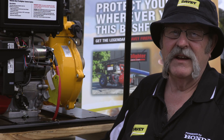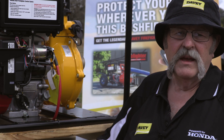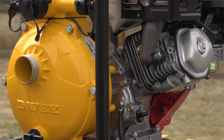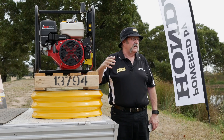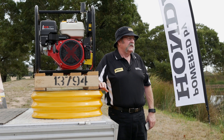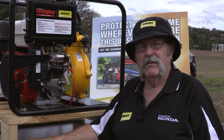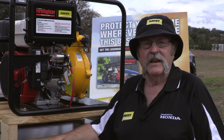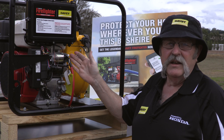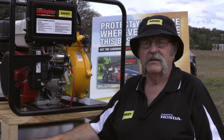Davie has thousands of outlets right around Australia and throughout the world. In particular, Davie Master dealers throughout the country have this product available, as well as a great number of general merchants. If you need to find a dealer nearby, simply go to the Davie website at allthewsdavy.com.au — just put in your postcode or suburb and it'll bring up a list of your nearest Davie dealers.